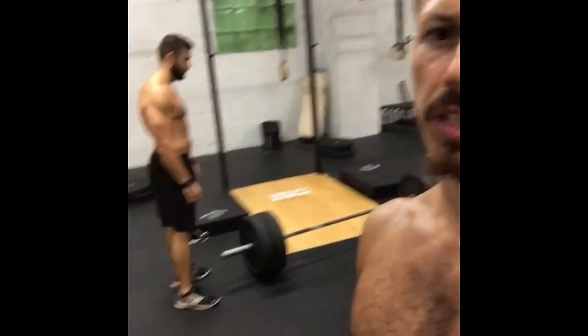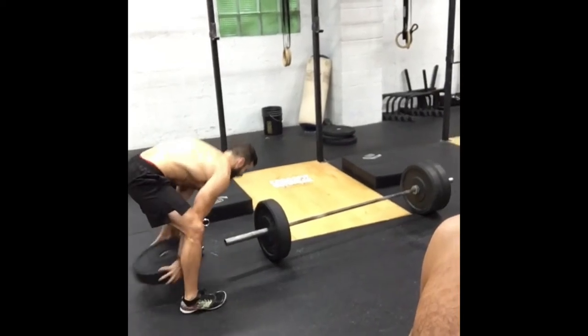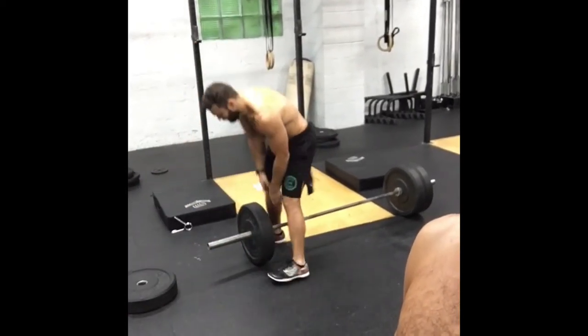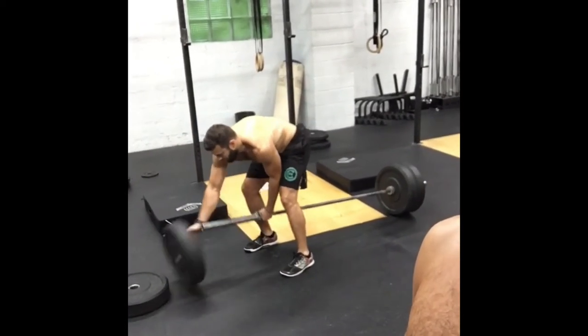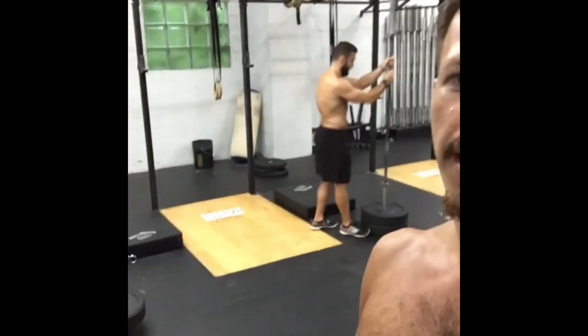I'm going to talk about how to unload the barbell the most easy and efficient way. I'm going to have Joel demo what you're going to do. We got 225 on the bar. You're going to slide one plate off, then step over the bar in a deadlift position and slide that right off. Then slide the bar up and pick it up. Do not slam the barbells onto the ground — I'll be watching you.